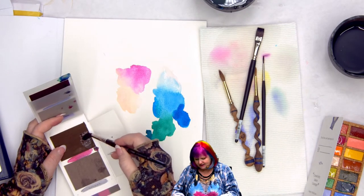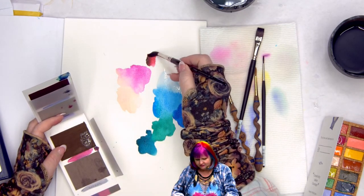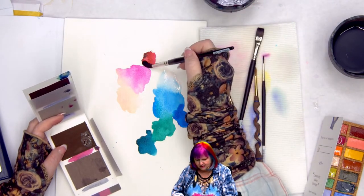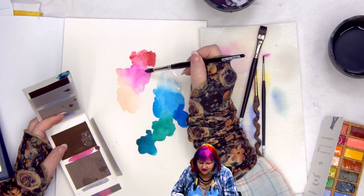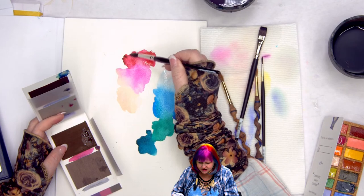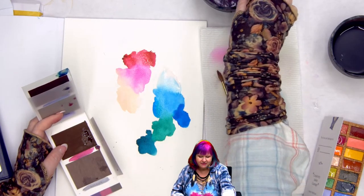I'd say color-wise I really like the opera. The magenta is very deeply pigmented, but I really like the opera comparison overall.